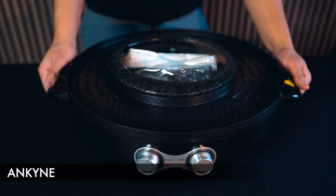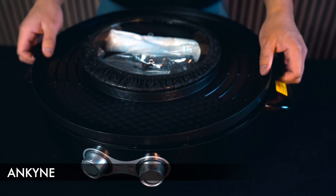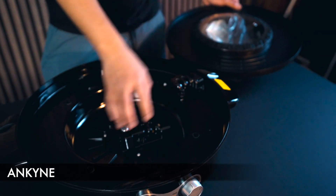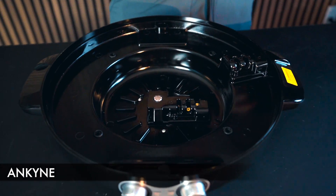Starting with the outer part, the handles make it very easy to move around, and the actual plate can be moved around as well. Down here you can see the actual heating mechanisms in the grill plate that will be used.